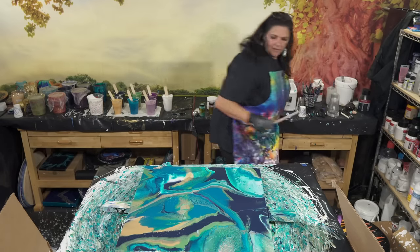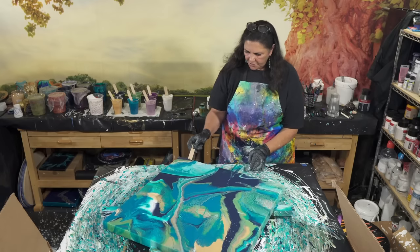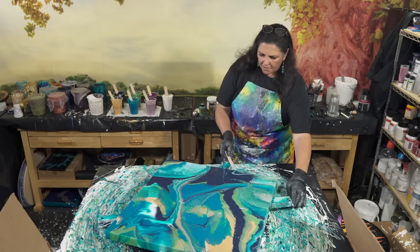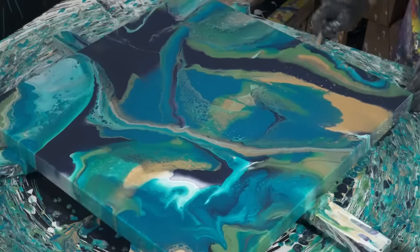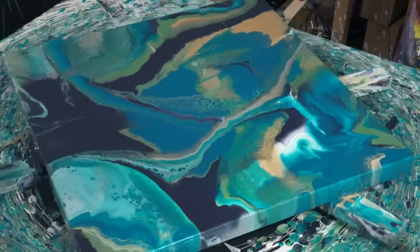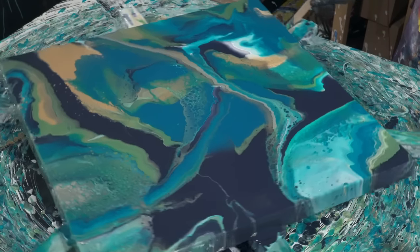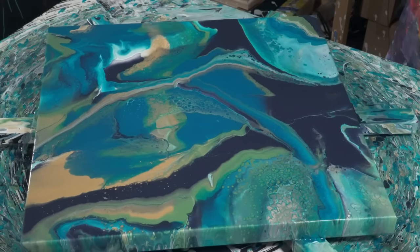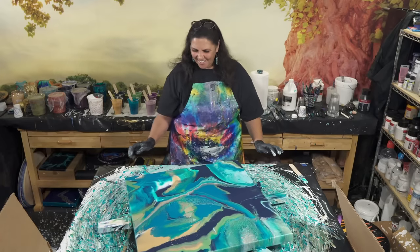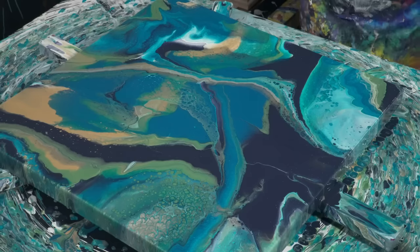I'm going to take a stick and just kind of scrape along these bottom edges. My husband points out those are technically yeets because I yeeted the paint when it was in the middle — but no, that's not a yeet, that was a ninja swipe. I like this. I think this actually looks really, really cool, so we're going to leave this one like this.